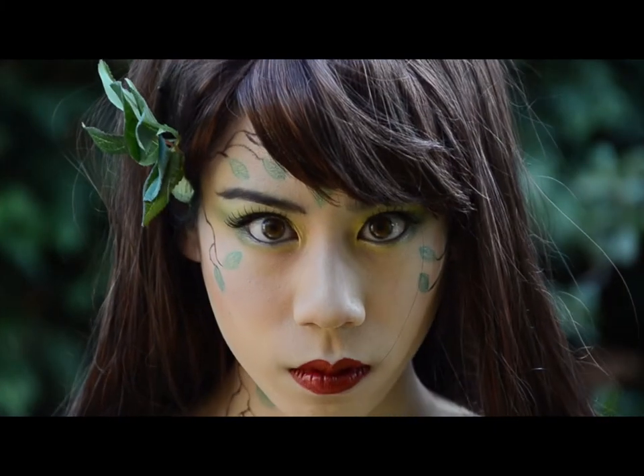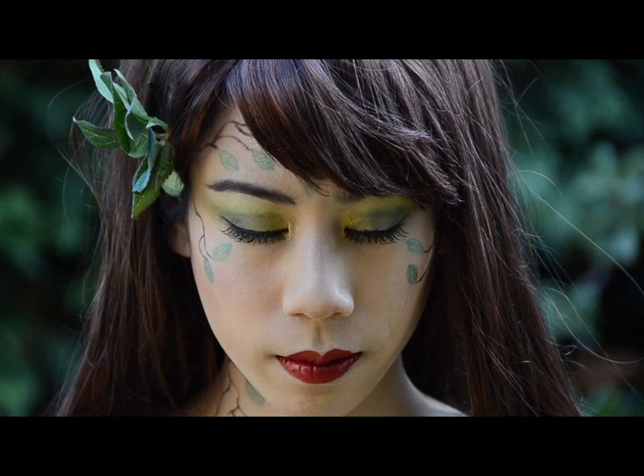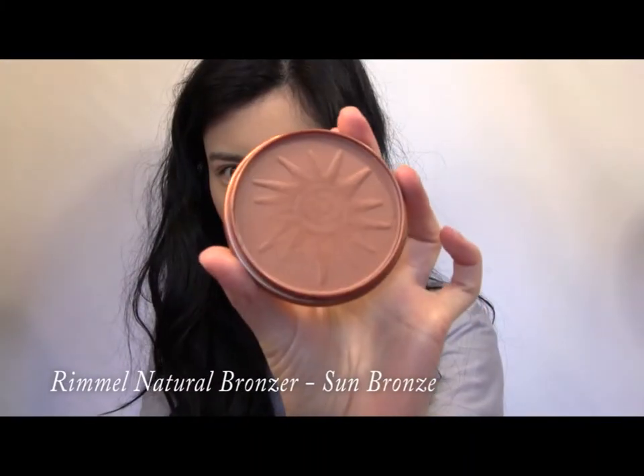This week's Book of Fables is a sultry vines-inspired look. I thought it was high time I did a look with a bit of green in it. Let's get started.